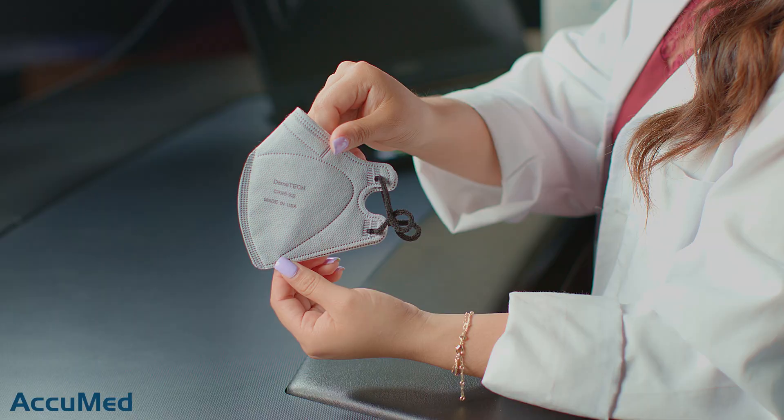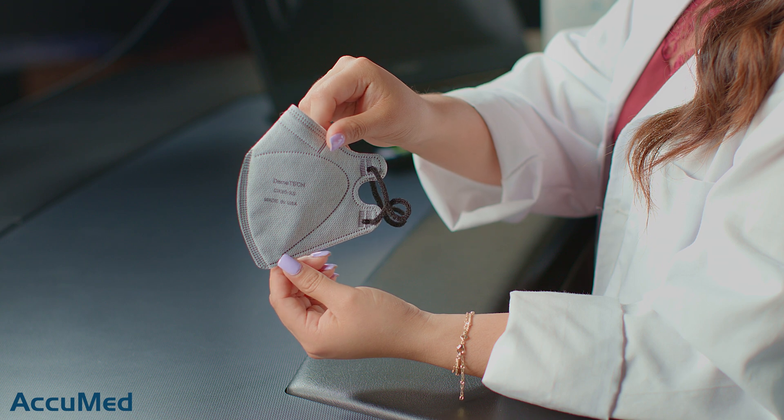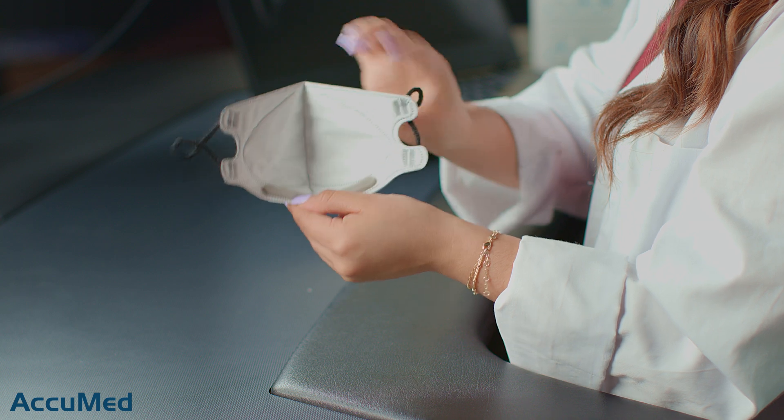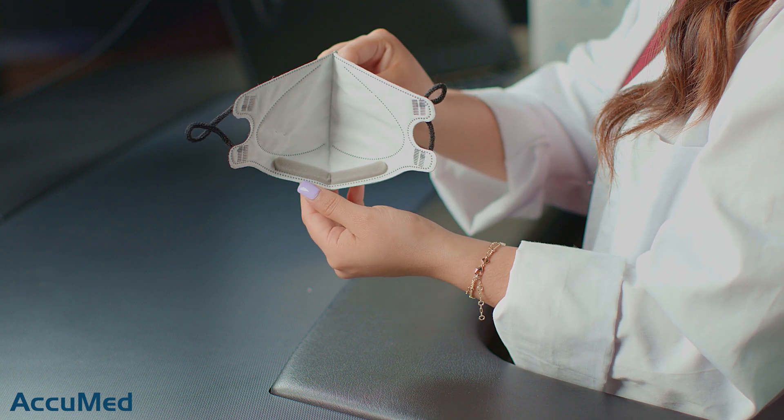These are actually very similar to a mask we recently reviewed — the Ambrose Kit's K95. They are very similar in terms of design and the construction quality is also very similar, although Ambrose masks do claim to be K95 and, like I said, these do not have any specific standard. They're not the softest material from the outside, but from the inside it's very standard and it does also have a nose foam.